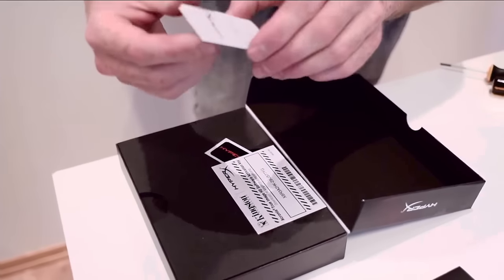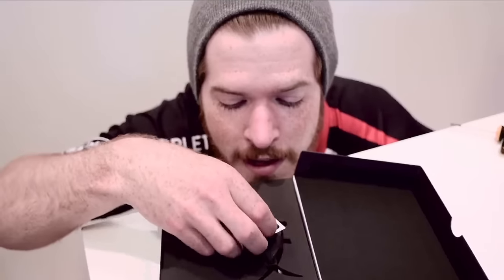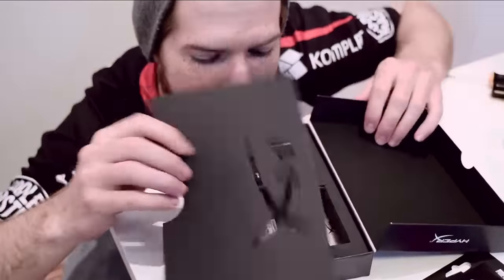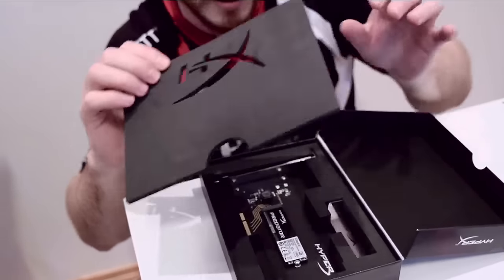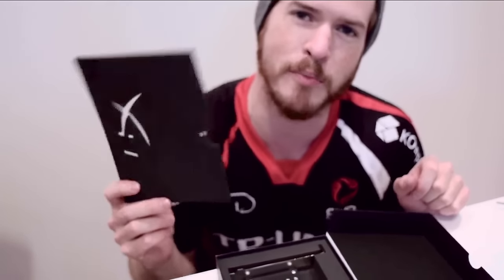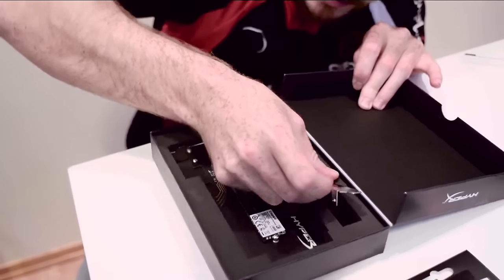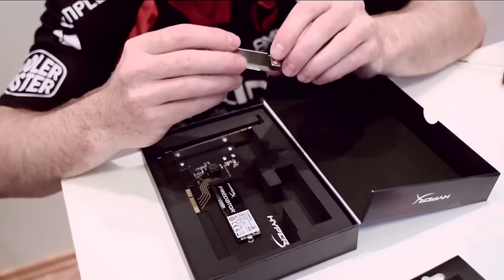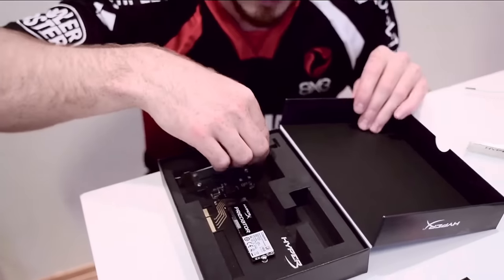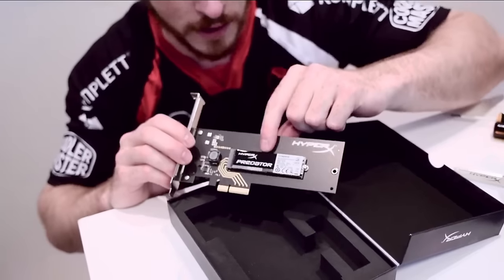Inside the box we have a getting started guide, quick start guide, Acronis True Image HD software activation key, and a sticker. Further into the package we have some foam. It smells really nice — look, it has a cool HyperX logo on it. And here we have the hard drive itself, plus a bracket mount for smaller Mini-ATX computers. This is pretty damn cool. What do you think about it? It's tiny.